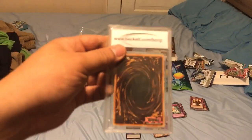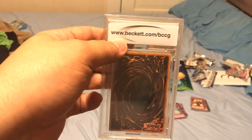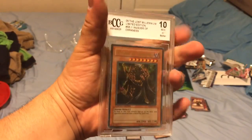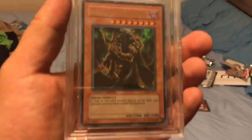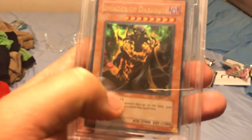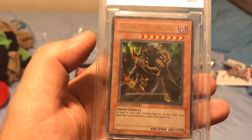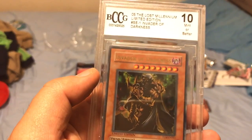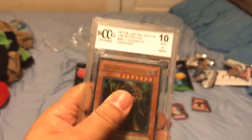The moment we've been waiting for! Can I get some zoom on this? It is in the back — okay, I was right. Invader of Darkness — not even the set one, the limited edition one. Is it just me, or is everyone getting this card? It's a PSA 10-grade Invader of Darkness, the limited edition one. Is anyone else getting this card, or is it just me? I feel like I'm the only one pulling this card.